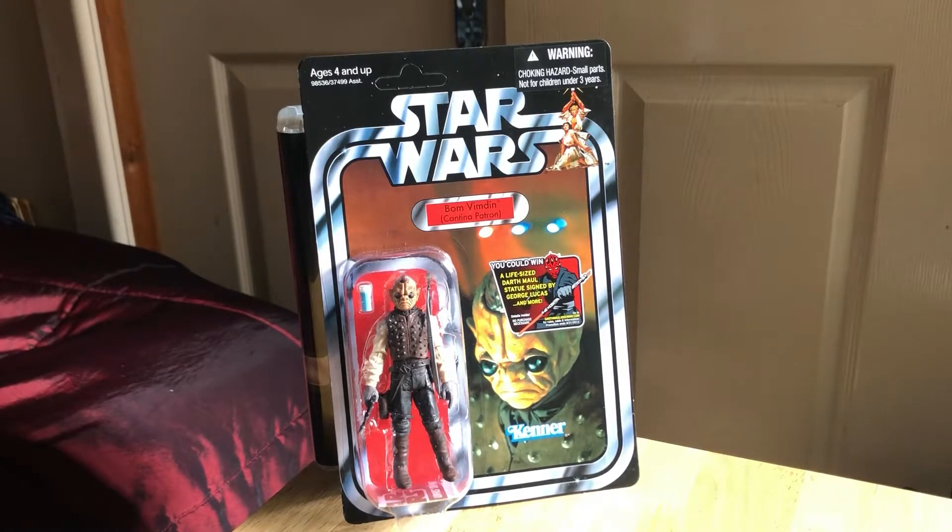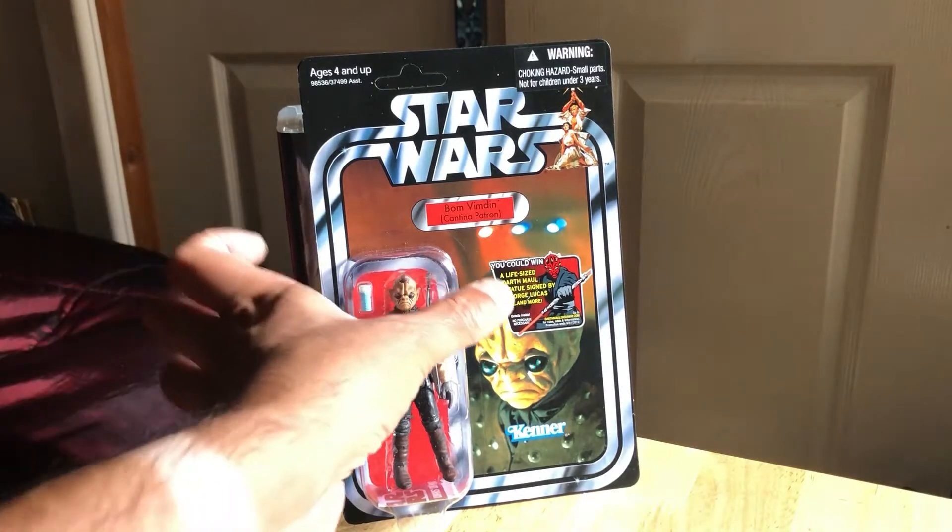This one's unpunched - it arrived I think it was yesterday, so I've done an unboxing video. It's quite a nice looking piece and we'll have a good look at it in a minute. Let's look at the back of the card.